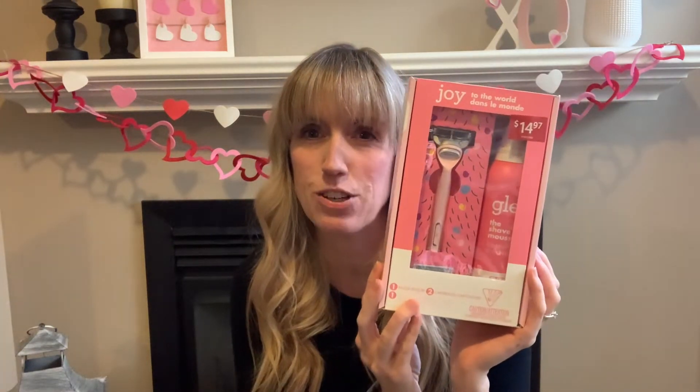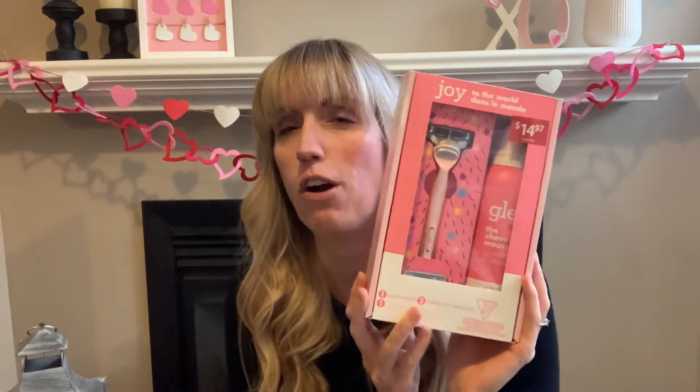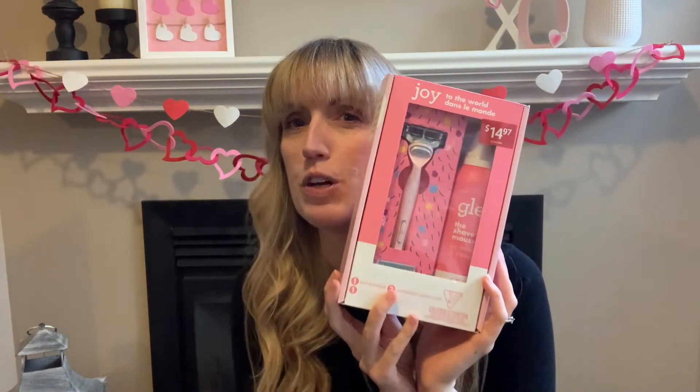Hello everyone, welcome back to my channel. I'm Shannon with Shannon's Crafty DIYs. Today I'm doing a really fun product review on something I got at Christmas — the Joy shaving razors and the gel. This is more for you, Sarah — you wanted me to do a review on this.